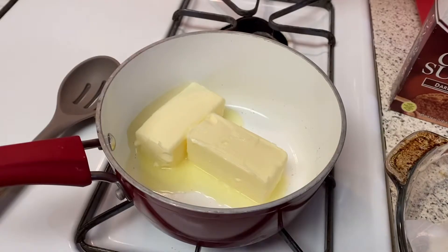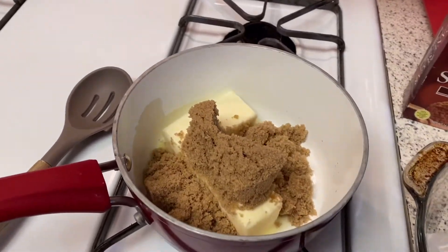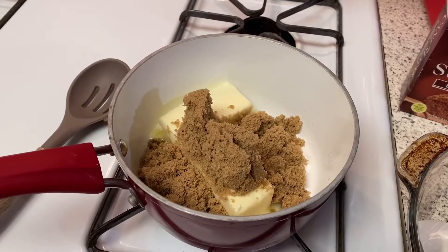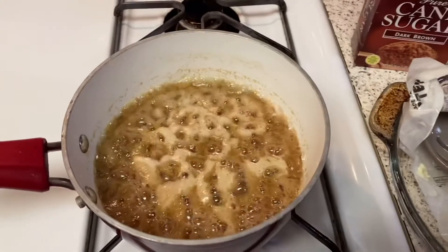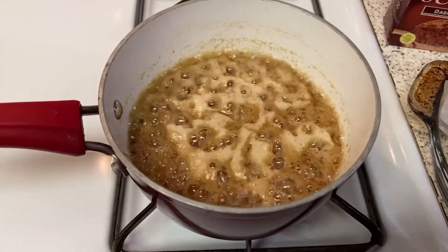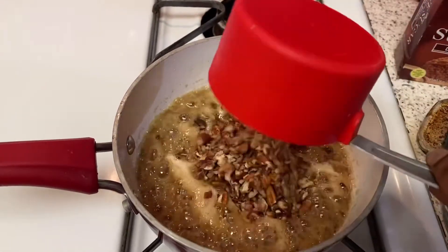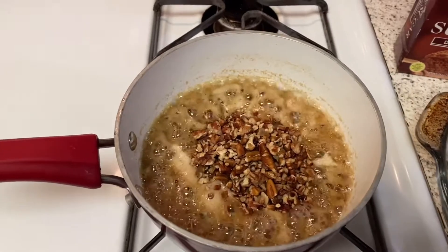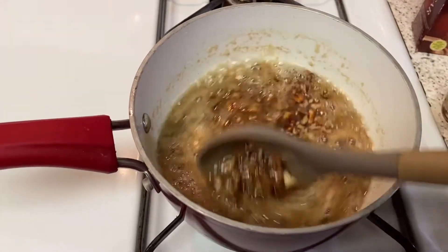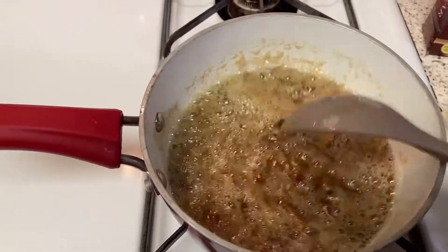Now let's let the magic begin. In a medium saucepan, you're gonna melt your butter with your one cup of brown sugar. We don't wanna touch it — don't mix it, let it melt, and it needs to boil for two minutes till it looks like this. Once it's bubbling like that, you're gonna go ahead and turn off your heat. And you are going to add a cup of chopped pecans — pecan, whatever you call it, add a cup of it. This is gonna be so good.